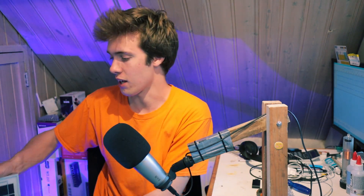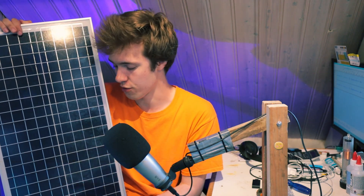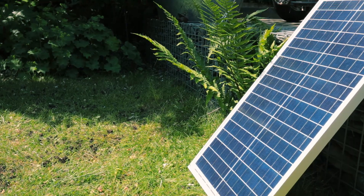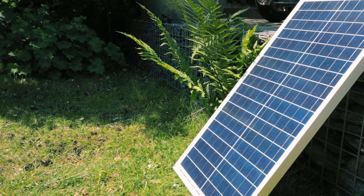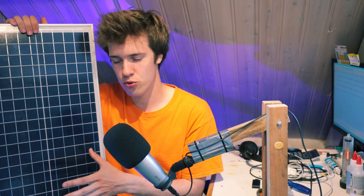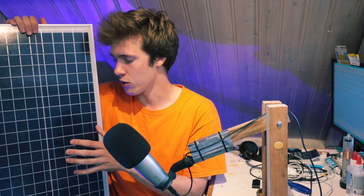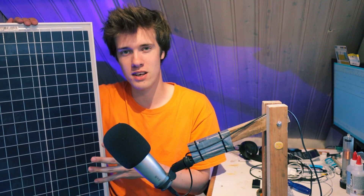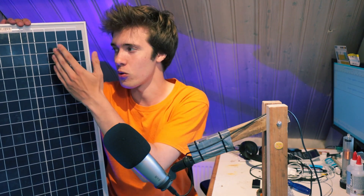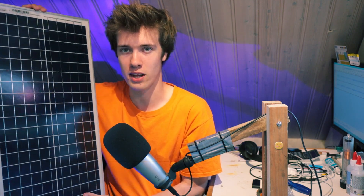Now of course the first thing we're going to need for a solar power system is a solar panel. So this right here is a solar panel that I've purchased. It's a small 30 watt solar panel — nothing special. This is the kind of solar panel people sometimes put on their boat or their motorhome. So perhaps you were thinking why didn't you get a foldable solar panel for it to be even more portable? Well the reality is I don't think a foldable solar panel is all that useful at this kind of scale.